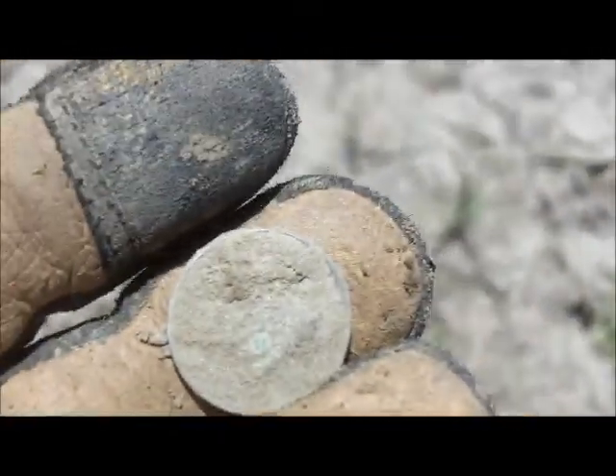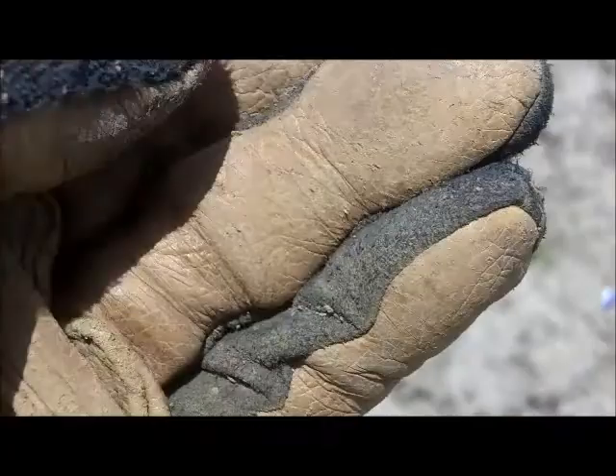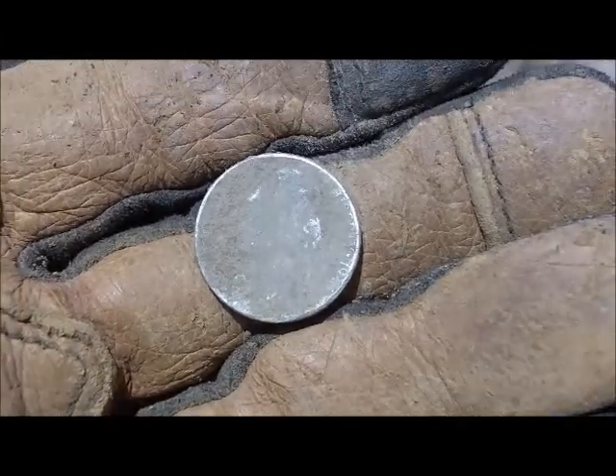I just got a silver nickel. Positive, that's what it is — looks like silver. Well, I'm not that excited about that, but it's one more silver total for the year. Keep digging.